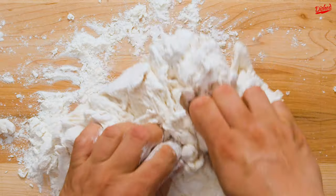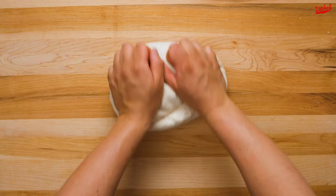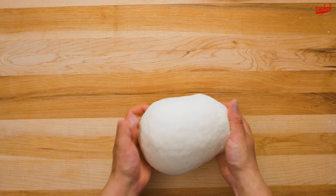Simply combine flour and water until a rough dough forms, then knead it on a clean counter to form a smooth ball. This step is when the gluten starts to develop, and since seitan is basically just straight gluten, that's very important.